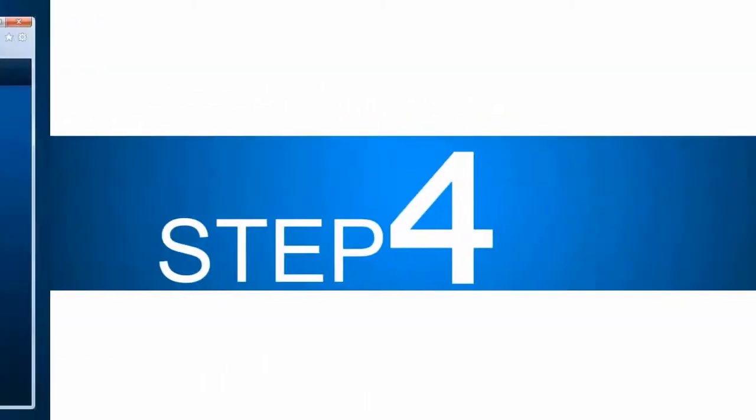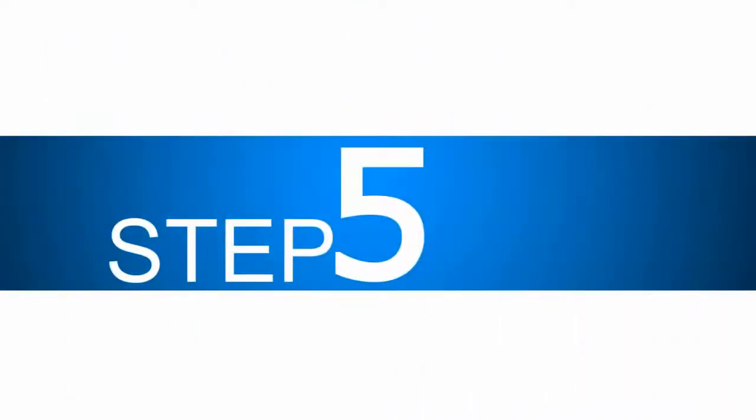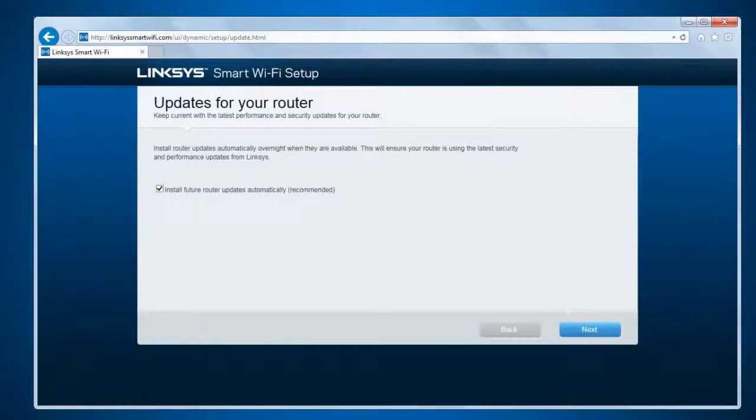Step 4. The smart setup will now start detecting your internet connection. Once the connection is set up, your router will check for updates. Step 5. In the updates for your router window, tick the 'Install Future Router Updates Automatically' checkbox to allow automatic updates in the future. Click Next to proceed.